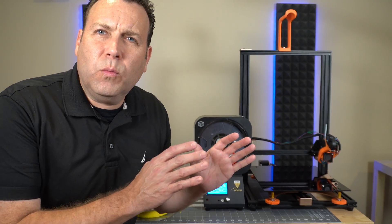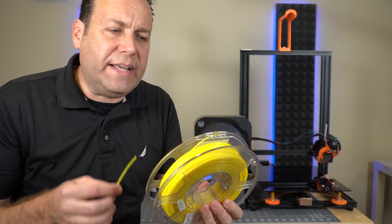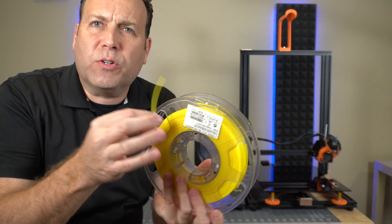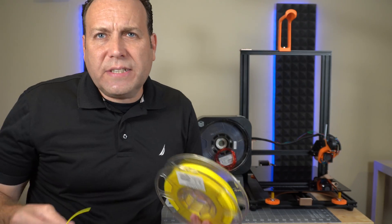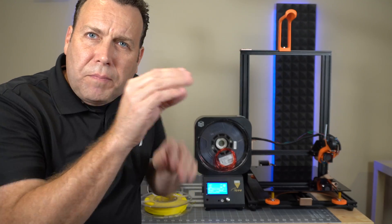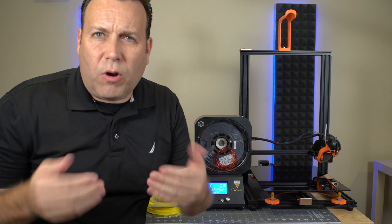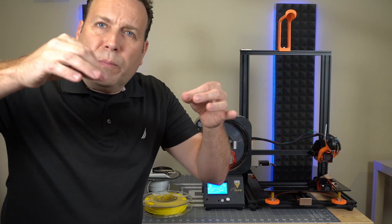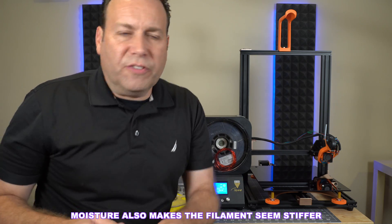I want to go over what moisture in your filament may look like and some early signs of it. This yellow filament was in the chamber for three days and when I went to unravel it, the end just sheared off — it seemed brittle. A lot of people might think it's dry, but actually that's the moisture. The molecules inside the filament have little air pockets between them; air can compress so you can bend the filament. But if moisture fills those air pockets, they can't compress and the filament tends to snap — it seems dry or brittle, but that is actually moisture.